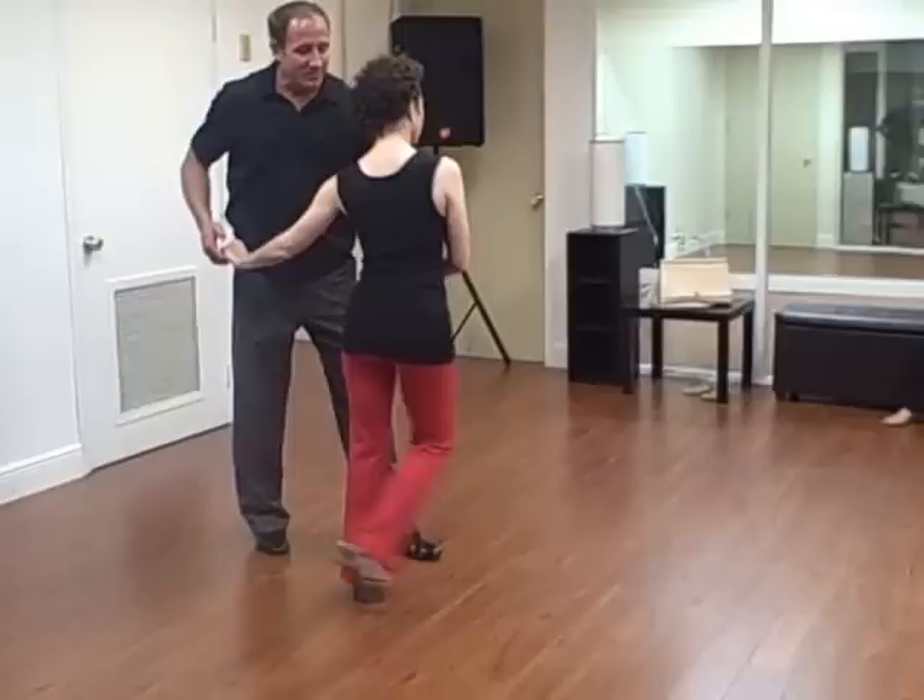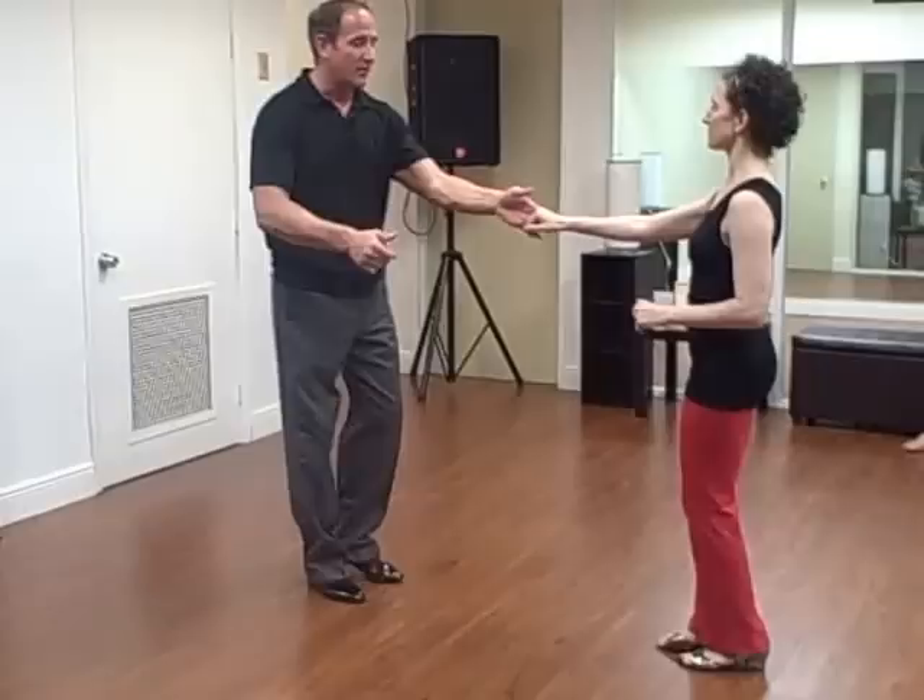We rotated our bodies and let the girls go straight back. We gave them a little pretty look. We talked about Frankie Manning and the George Snowden guys really calling out the sugar push — you know, 'give me some sugar.'